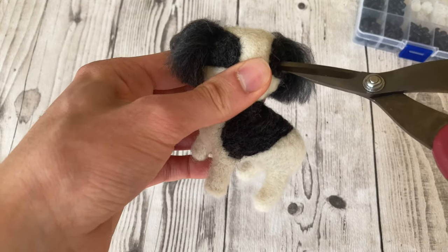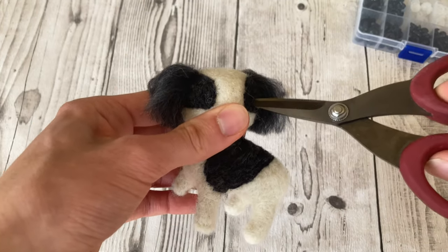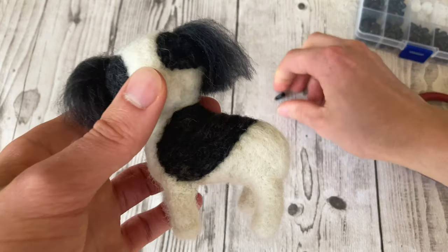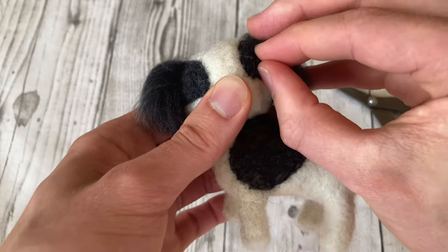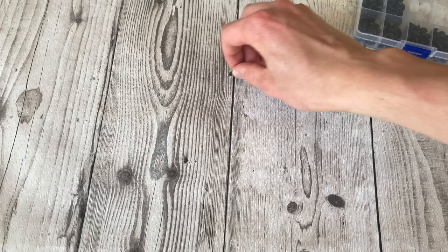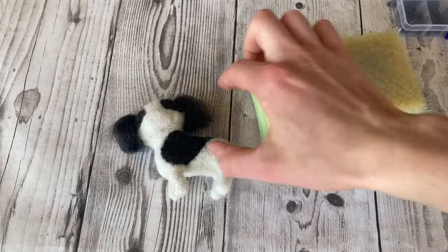I'm going to take two of the smallest eyes, mark out where I want them to be, cut into that — don't worry, it's for the best — and dig in so the eyes will just pop right in. I'm going to stick these in at the very end.